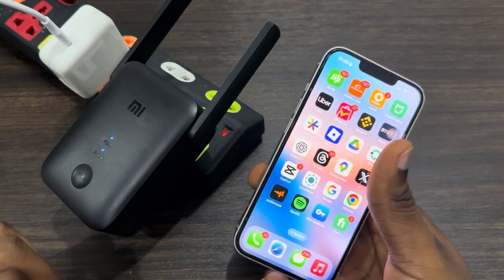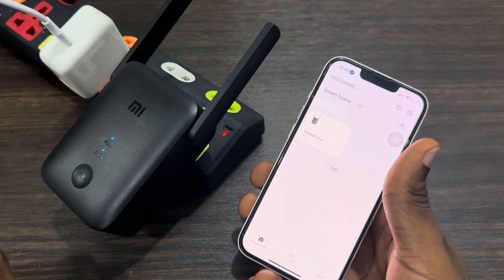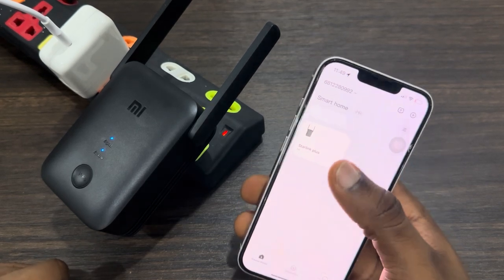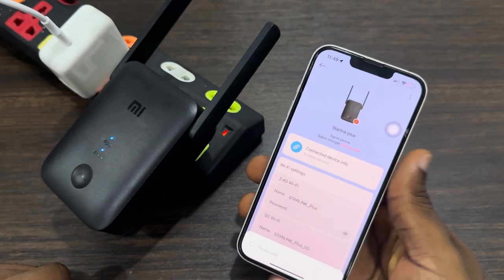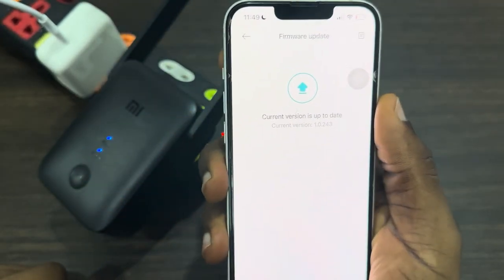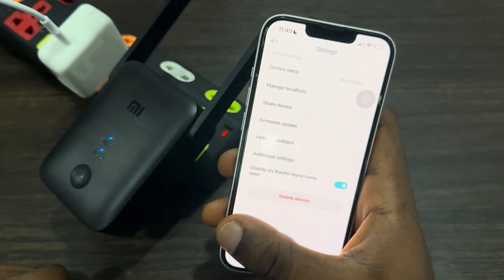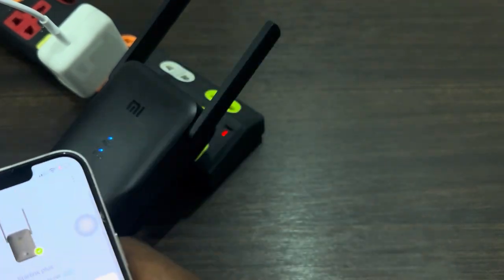Another thing is to update the firmware of your extender. If the system is outdated, this can cause it to keep disconnecting. Head over to the Xiaomi Home app, select your extender under the devices, click on the three dots, click on firmware updates, and update your extender to the latest version. This can also fix the issue — make sure everything is set up correctly.